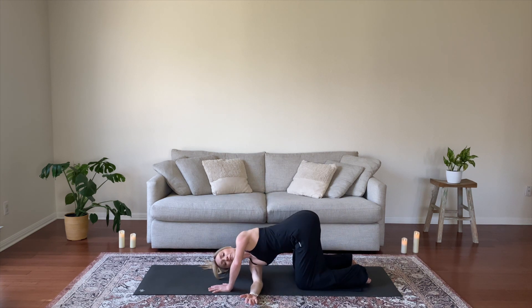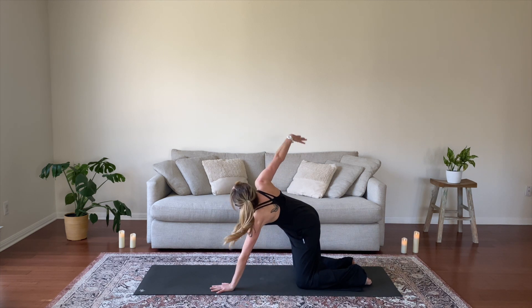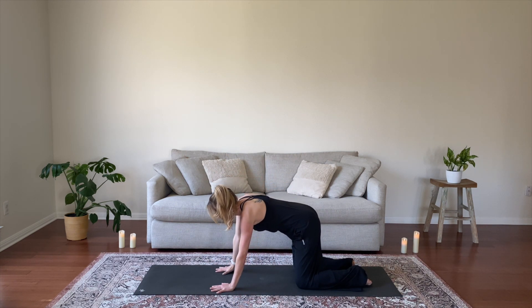Exhale, reach underneath you and thread your needle. Set your right shoulder to the ground and reach your left arm forward, or you might take it around your low back for a half bind. Keep your hips centered. Bring your left hand back in, inhale, reach your right arm up, exhale, set it to the earth.